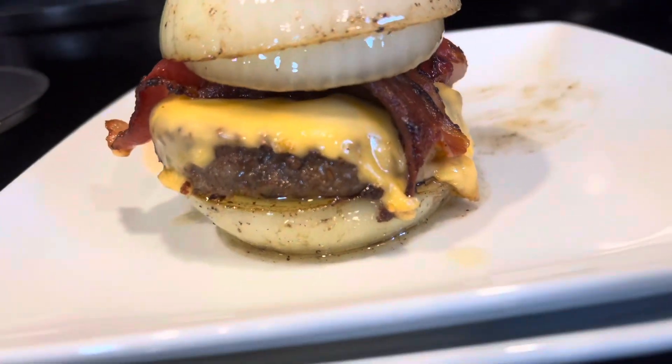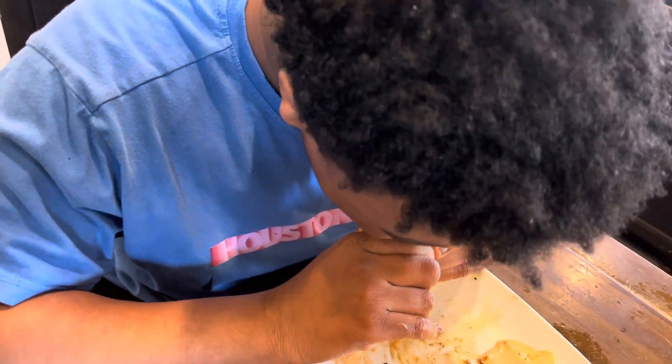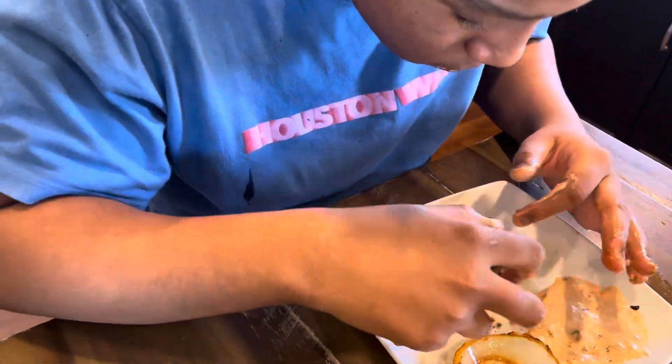Here's the final look — it was really good! Watch my son bite into it; I think he approved. Thanks for watching, and don't forget to like, comment, share, and subscribe.